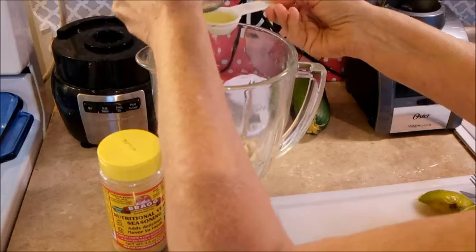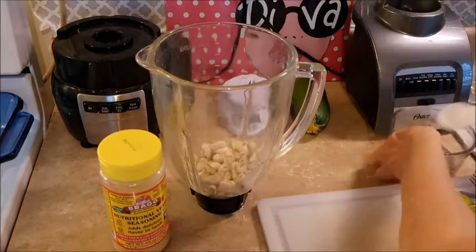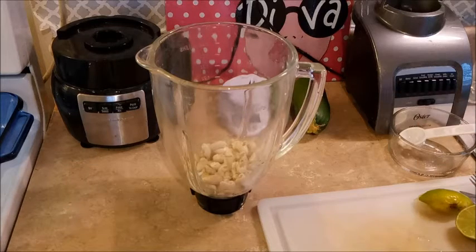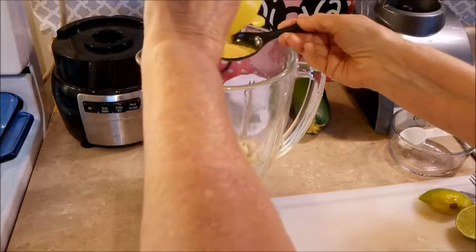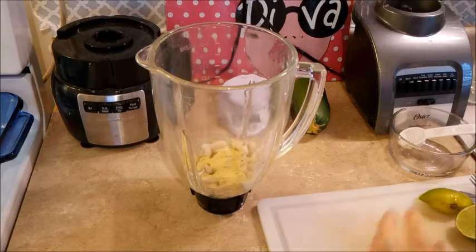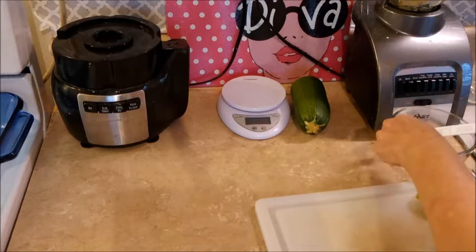So we're going to add — there's one tablespoon and almost two tablespoons. I'm just going to put the whole half of that lemon in there. And about a tablespoon of this — maybe a little bit more, make it cheesier. There we go. I put about a tablespoon and a half of that in there.